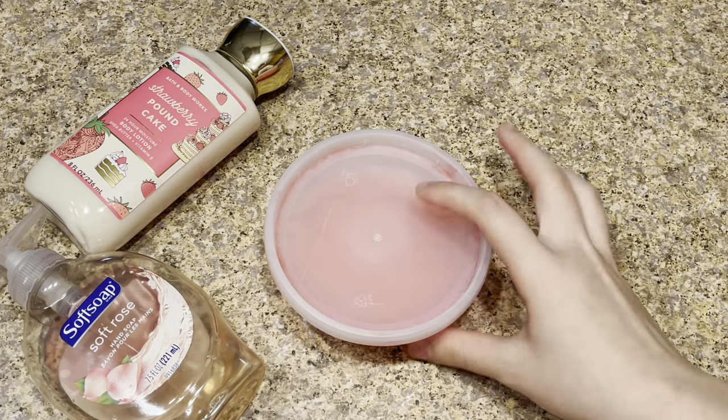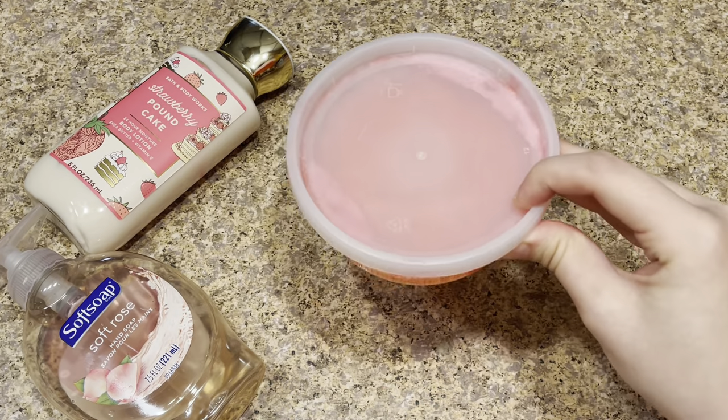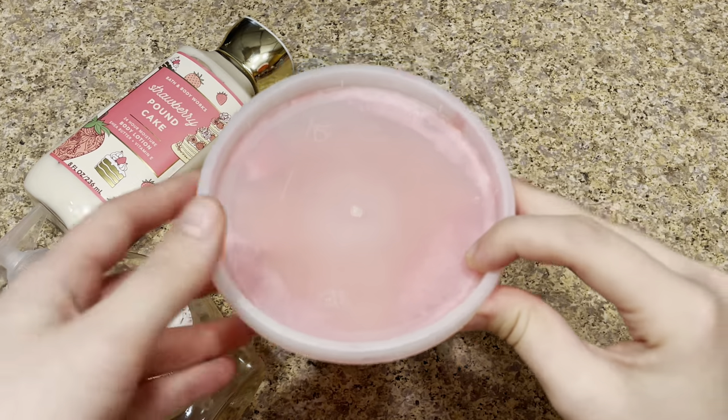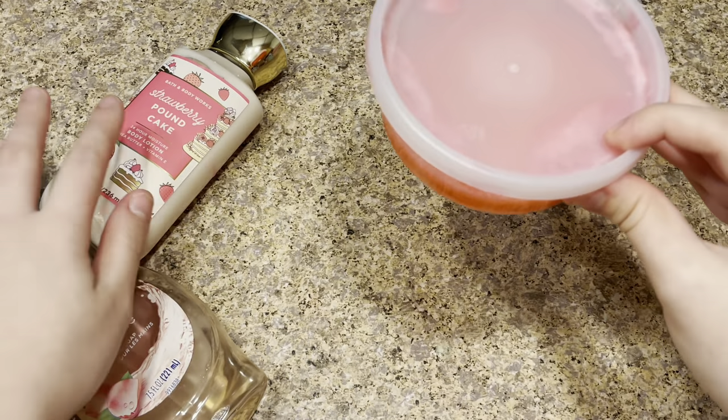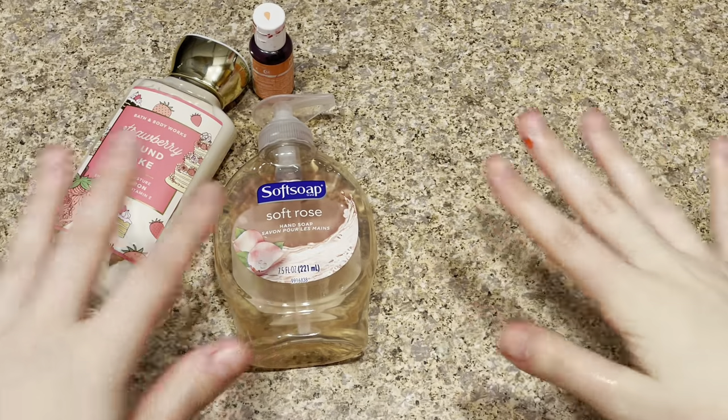That looks like just enough mixing. I did add in more hand soap because I want it to have more of a soap-like texture. Now I'm going to put the lid on the container and put it in the refrigerator for about three hours. Every 30 minutes I'll take a look at it to make sure it's working. Just remember to mix it a lot and use less lotion than hand soap.